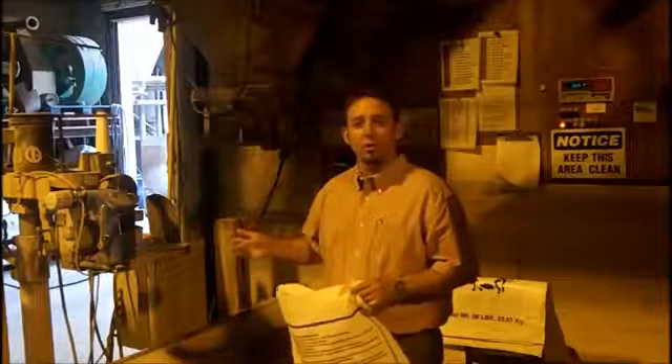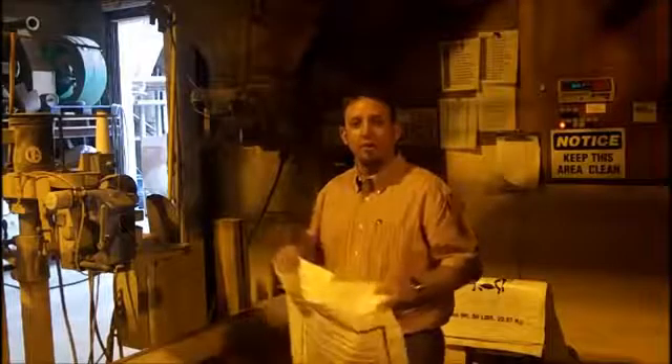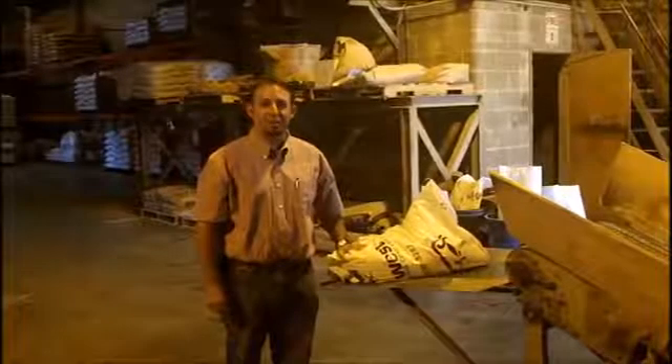Alright, we just came from our cooler pit where we cooled our feed after making it, and now we're going to put it in our feed bag. We're going to put the feed in here, and I'm going to put a label on it so the right feed gets to the right animals. This is how we make feed here at JS West. Thanks for watching.